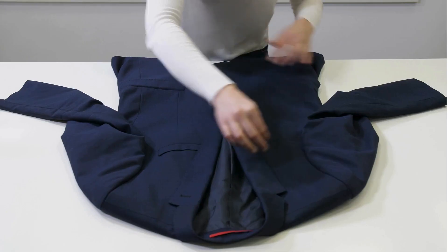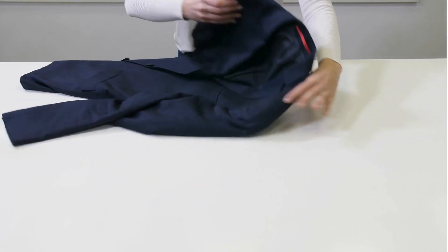All you need is a dry cleaning kit, which you can easily find at your local store. Simply follow the instructions on the kit to freshen up your garments in the comfort of your own home.